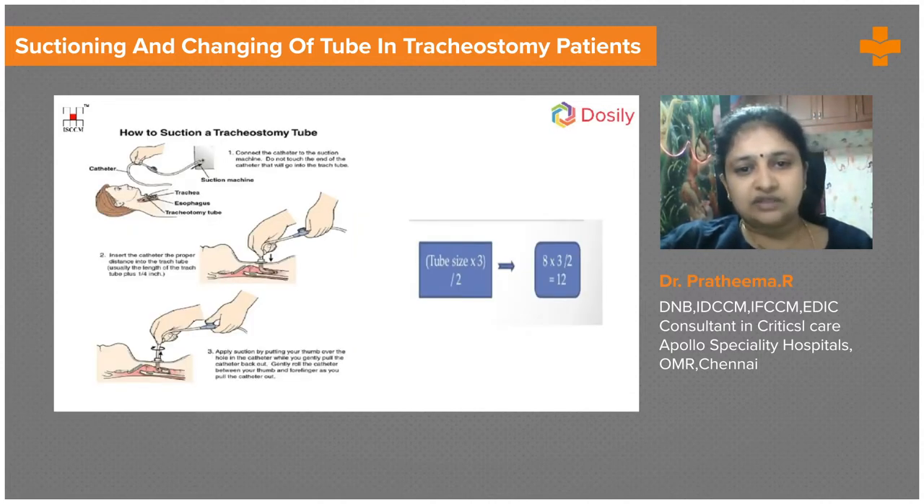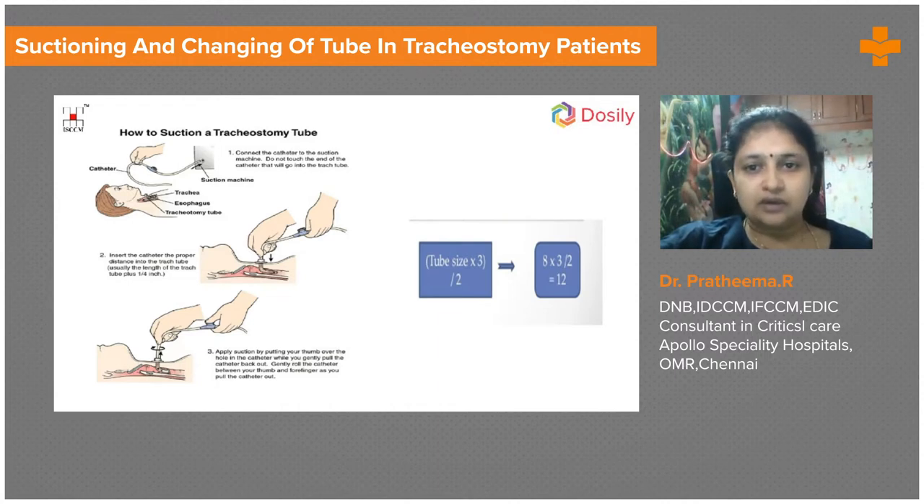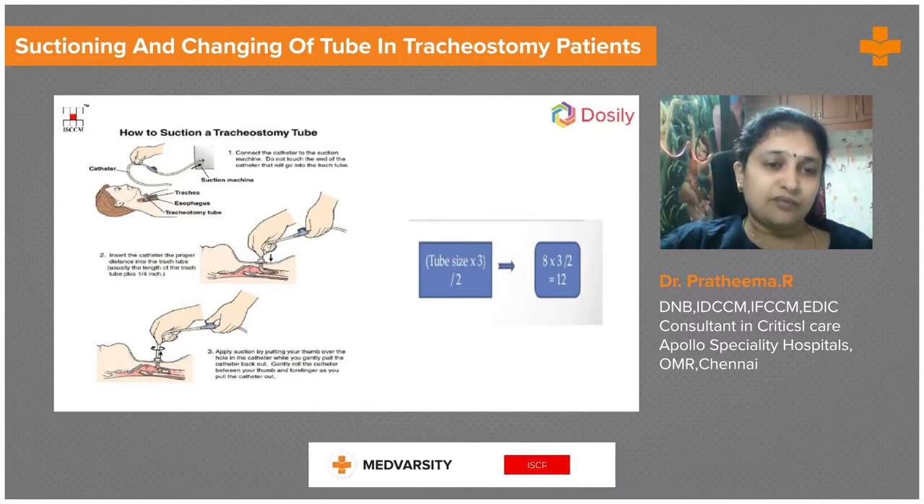The catheter size is determined by the formula: tube size multiplied by 3, divided by 2. For example, if the tube size is 8, then 8×3=24, divided by 2 gives a size 12 catheter. When suctioning the tracheostomy tube, it should not go very deep — we need to know the tracheostomy tube length so we don't go too deep and injure the tracheal mucosa.